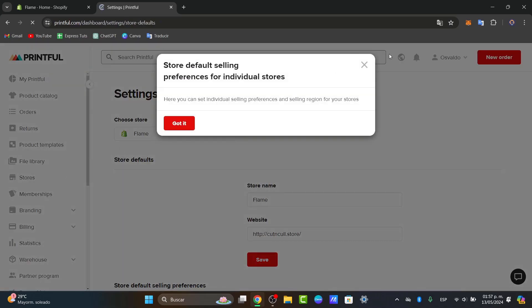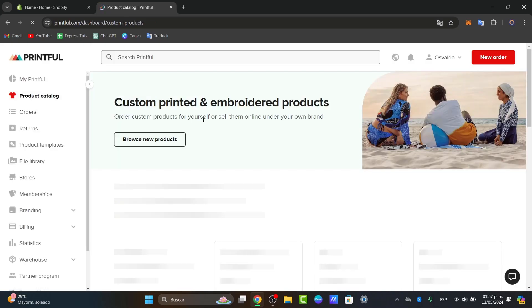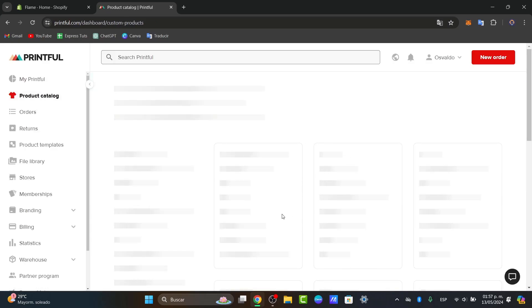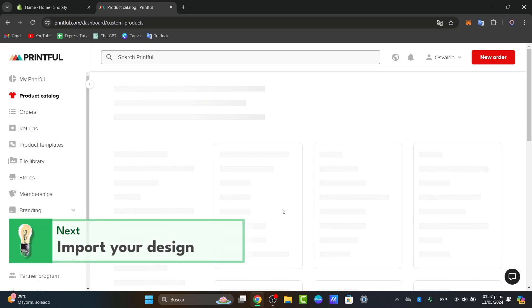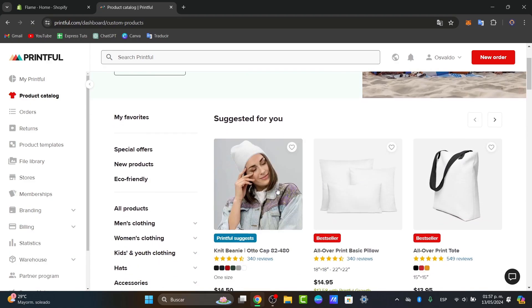Now what I want to do is get started by adding a first product. Before we continue, you want to make sure that you have an actual design ready to add into Printful. It is highly recommended to choose a high-quality product image in order to add it into Printful, because it's going to be much easier to process your design.